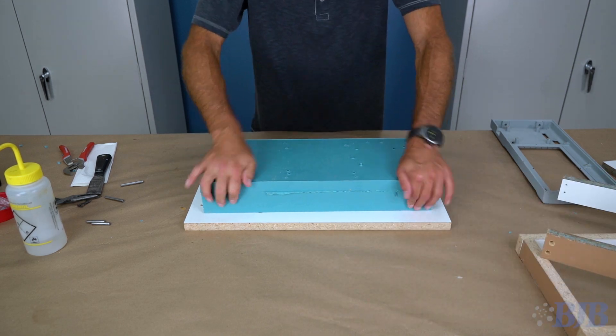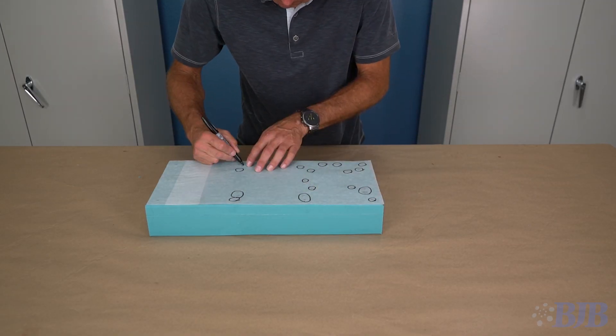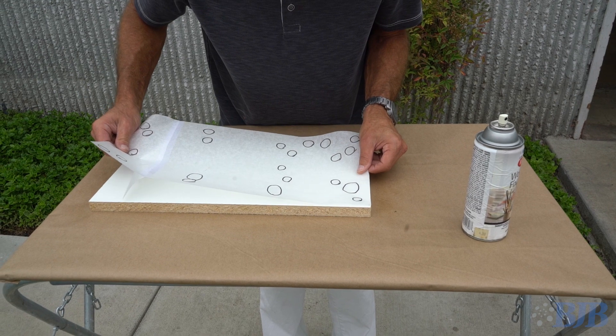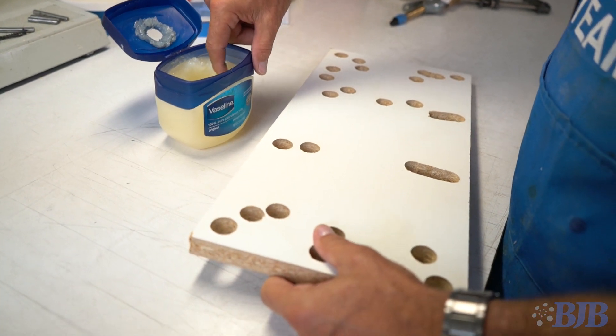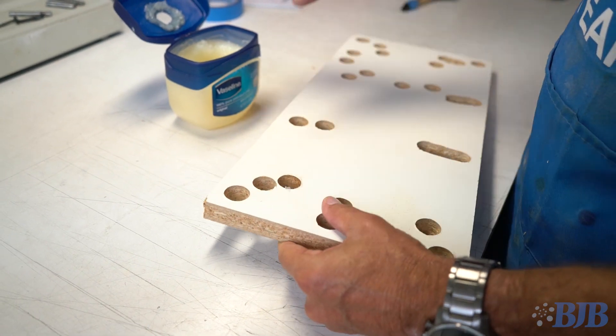I use tracing paper to mark the sprue and vent hole locations, spray-mount that to my top plate, and drill three-quarter inch holes with a spade drill. It's a good idea to apply Vaseline to the hole walls of your top plate just in case casting material leaks out of your vents — doing this will make it easy to remove the cured casting material.